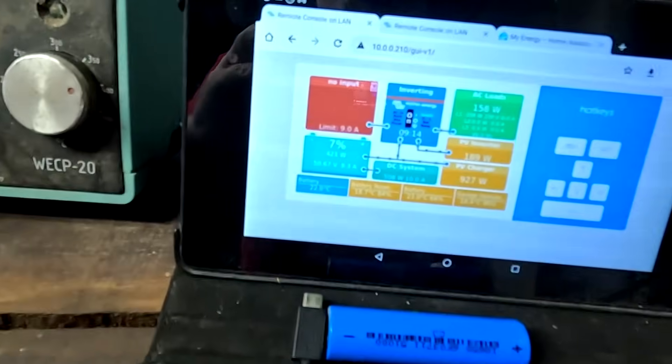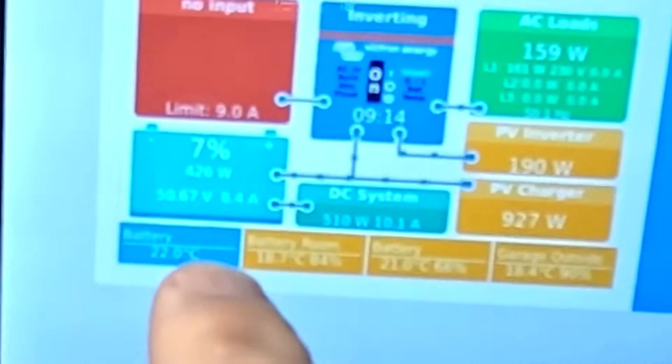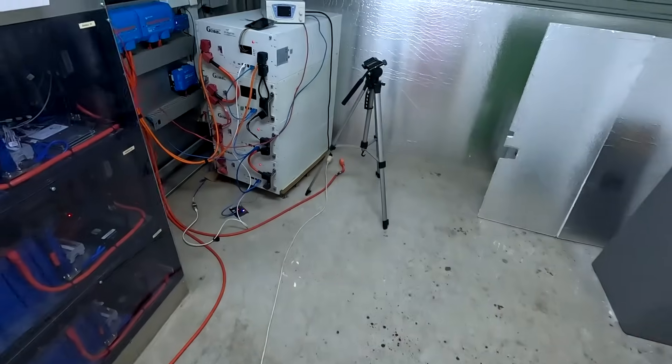They are predicting rain for today. Well, if this is our rainy day, I'll take it. It is early in the morning — we've already got eight amps outside. It is actually starting to get a bit chilly in the morning. Welcome back to the Off-Grid Garage in sunny but not hot Australia.